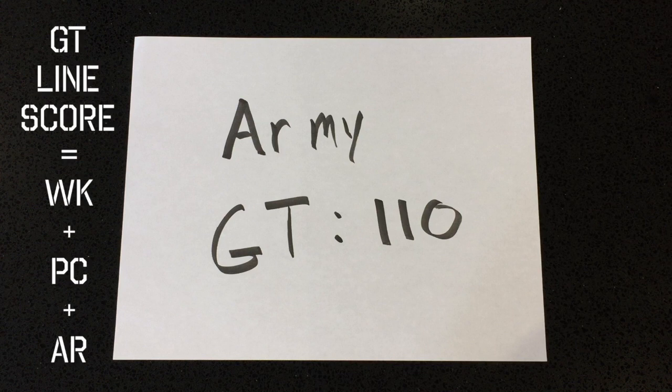If you're joining the Army, you need to take the ASVAB because they look at the GT line score. You have to score 110 on the GT line score, which comprises word knowledge, paragraph comprehension, and arithmetic reasoning.